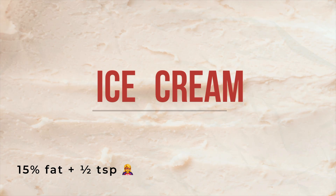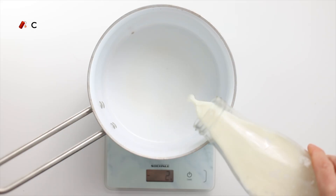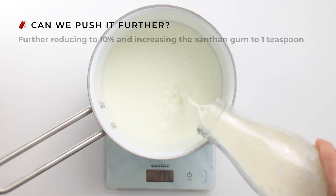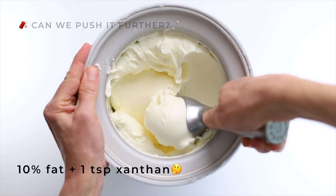At this level, everything is in harmony. Add more, and it starts to get stretchy. This is the ratio I use in all my recipes for smooth, consistent results. And if you're wondering why not just double it to cut the fat even further, let me show you why. As you can see here, one teaspoon in the 10% fat ice cream looks good enough.